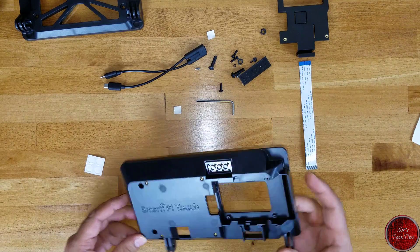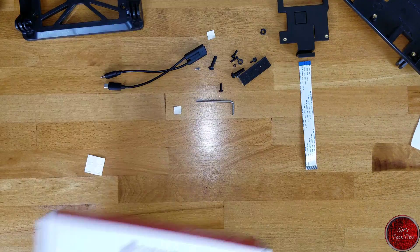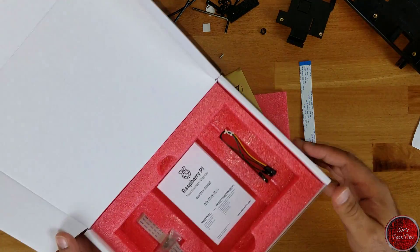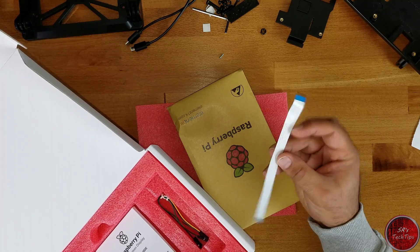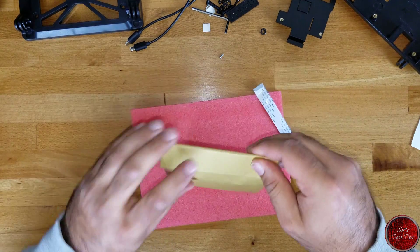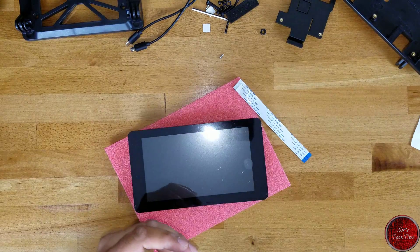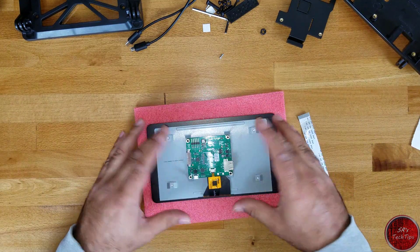Let's get to the next part — now to unbox the screen. Here is the box for the screen. We will use this cushion to protect the screen. Here is the screen, and it does come with a bunch of other things including a bus, but we will be using the one that came with the Smart Pi Touch case. As you can see, this is the seven-inch screen. This is the back of it — this is where we'll be working.